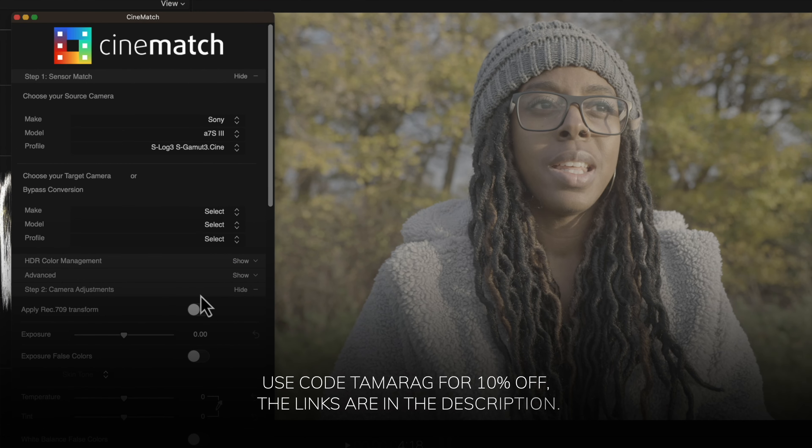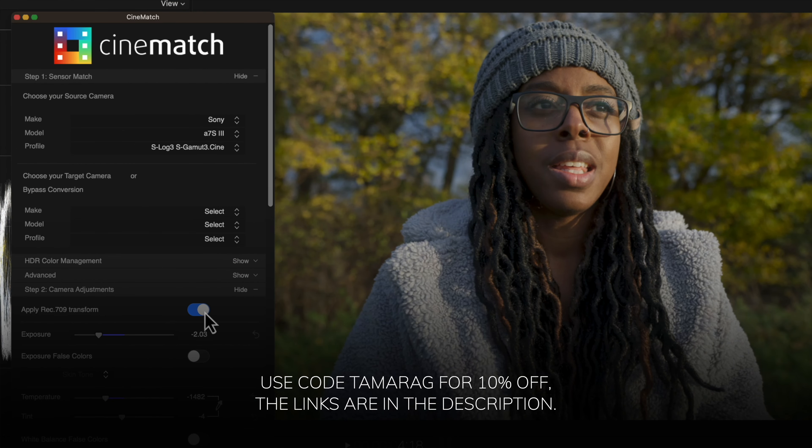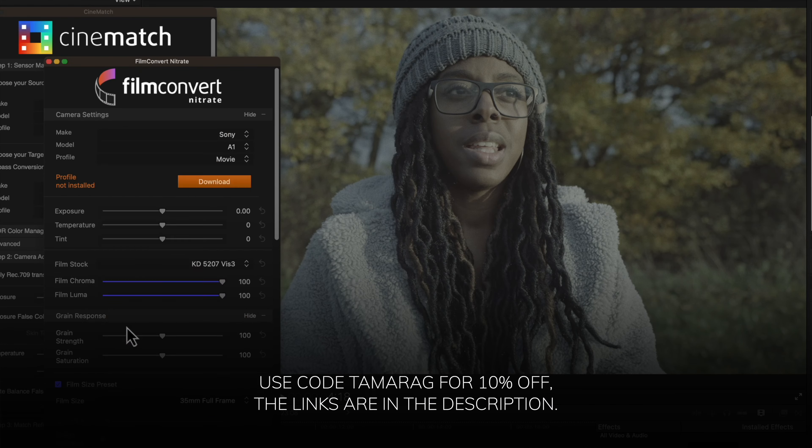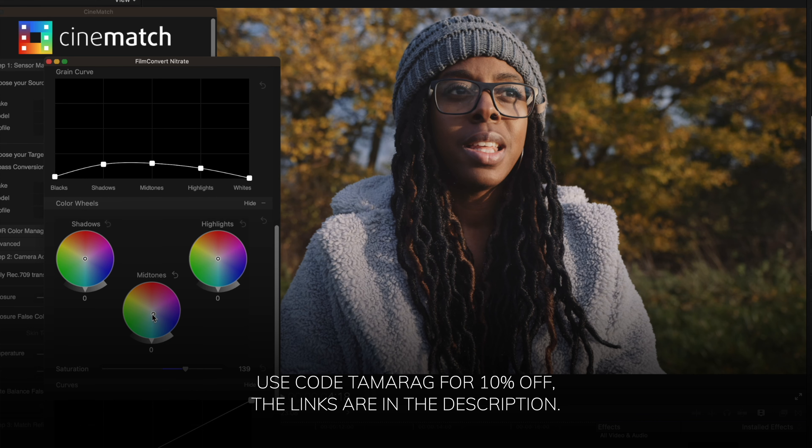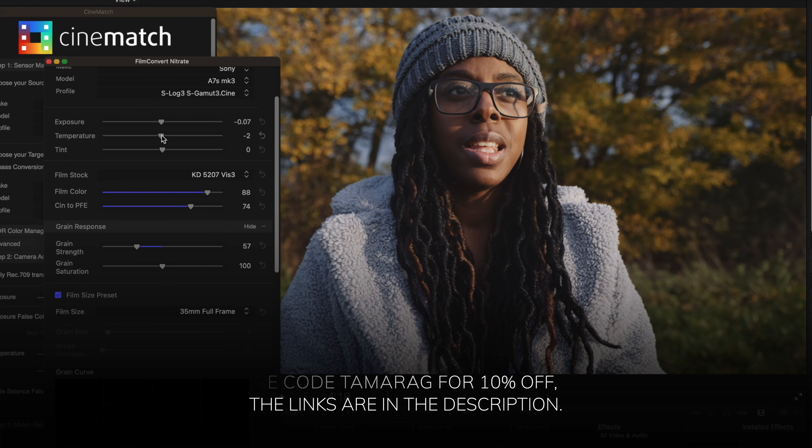That's pretty much my process. You can download both Cinematch and Film Convert Nitrate on a trial basis with full access to all controls — you'll just get a watermark on your footage until you buy it. There's no time limit, so it's a great way to play around. I've dropped a link in the description, and if you want to buy it, use the discount code TabaraG for 10% off both products. Thanks for watching — give the video a like if it was helpful, and thanks to FilmConvert for their support.